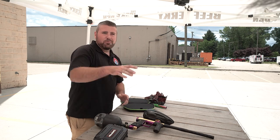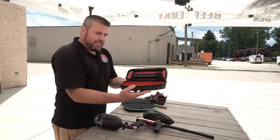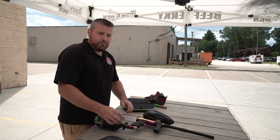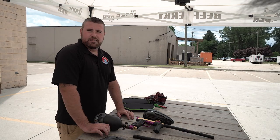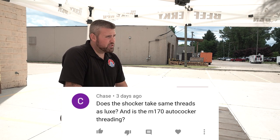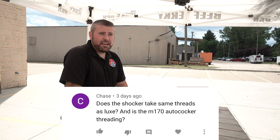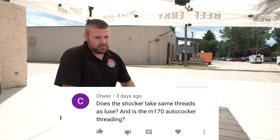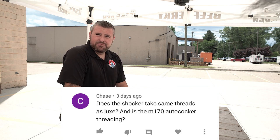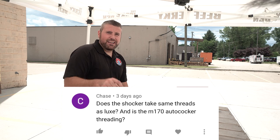Hope you guys like it. A beautiful carrying case, by the way — very, very nice and put together. And it's a hard case, so it's going to stay safe in the gear bag. Got a question from the YouTubes — Chase wants to know: does the Shocker take the same threads as the Lux? Nope. Shocker is autococker. And is the M170 autococker threaded? M170 is autococker thread. The Lux and the Shocker are different — the Shocker is autococker, Lux is Lux. So the Shocker and the M170 are both autococker. You've got a question? Leave it in the comments below.